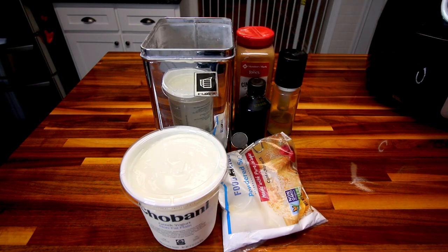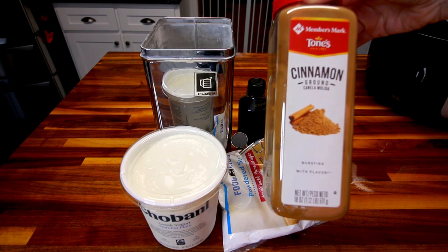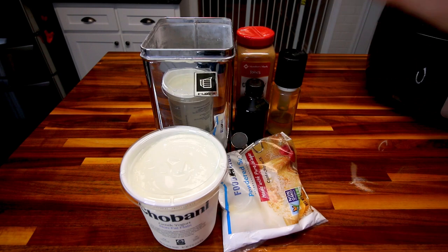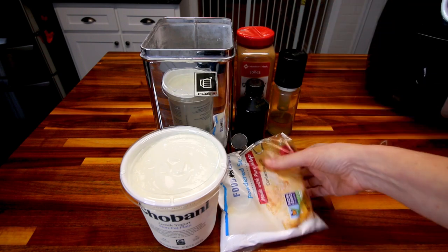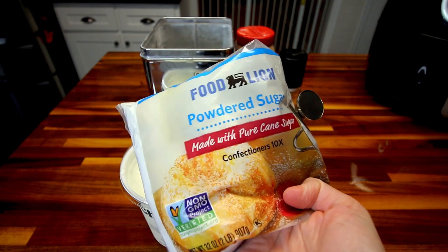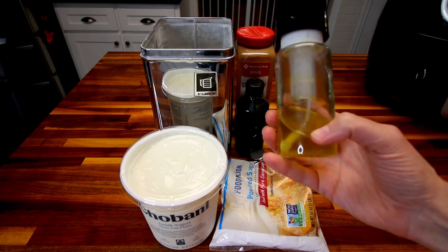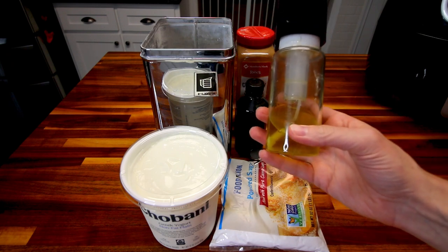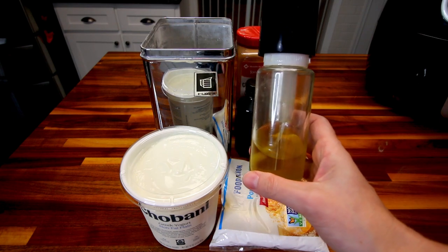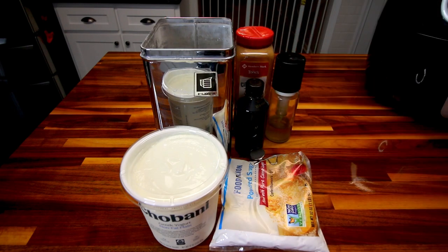In the dough you're also going to need a half teaspoon cinnamon and a teaspoon vanilla, and that is it for the dough. You're also going to need a little powdered sugar to sprinkle these with when they're done. The recipe calls for cooking spray, but I don't like using cooking spray in my air fryer because I heard that's actually not good for it, so I'm going to be using a little bit of olive oil instead.